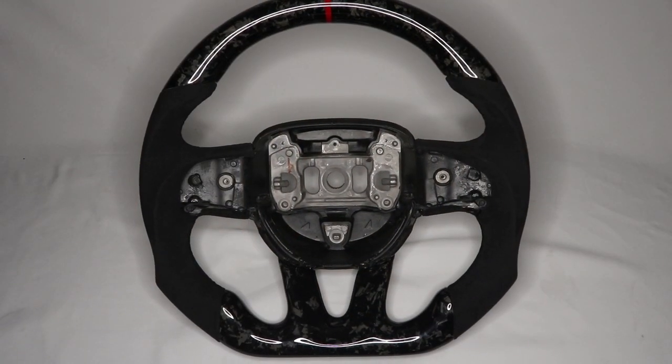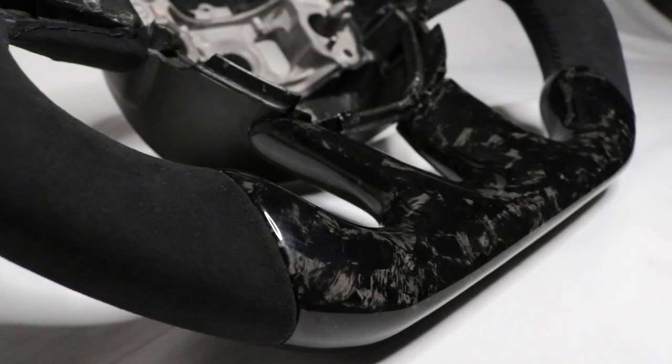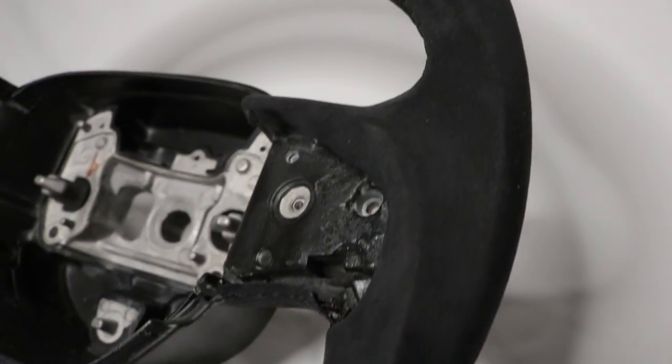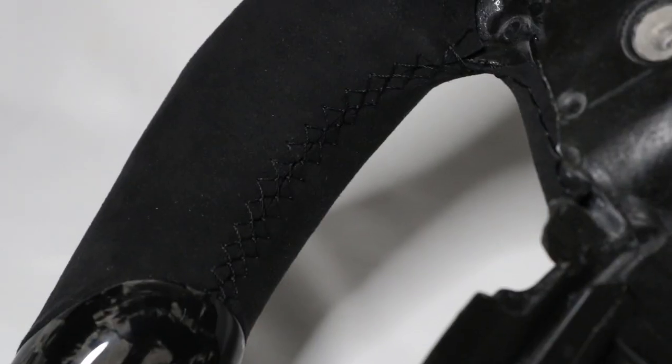The part number is VZ101785, but you don't need to remember that — I'll put a description down below. The Viacrest steering wheel is completely customizable. Our steering wheel has a red 12 o'clock ring, both upper and lower forged carbon fiber, black Alcantara hand grips, and black stitching.